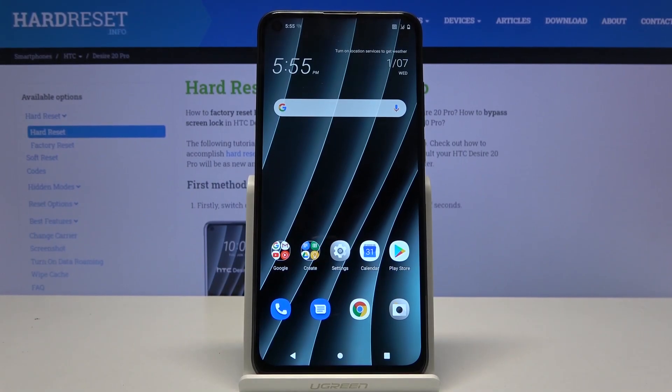Welcome. This is the HTC Desire 20 Pro, and today I will show you how to put the device into fast boot mode. Before we get started, we will need a cable that we use for charging, and you want to plug it into your computer and have it ready on the side.